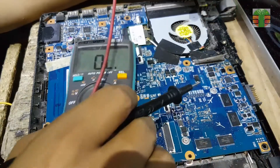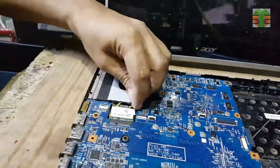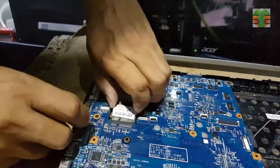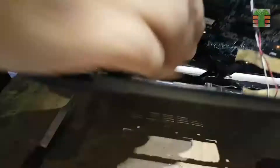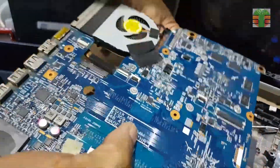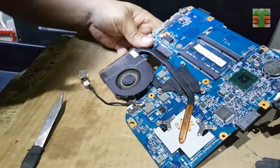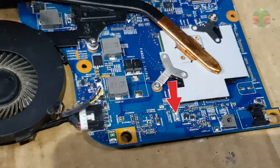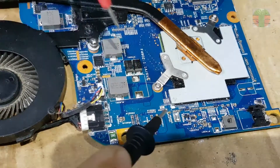I will remove the motherboard and see the other side. This resistor is the current load detector; it connects to the main DC 19 volts, and it is shorted.